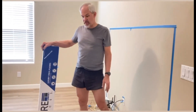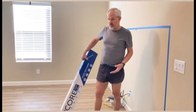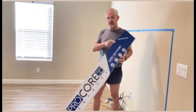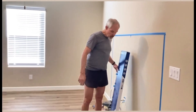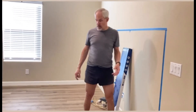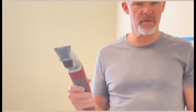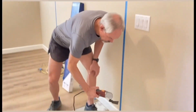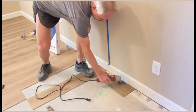Originally when I started this project, my baseboards went all the way to the floor. I needed to come up with a different method using the Procore Luxury Vinyl Planks. My method was to go to Harbor Freight, pick up an $18 oscillating saw, use a sacrificial piece of plank, and then I can just cut underneath to make sure that it fits.